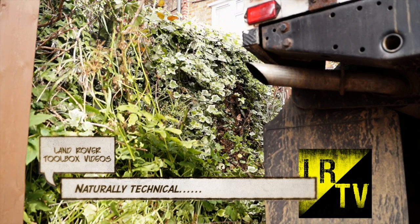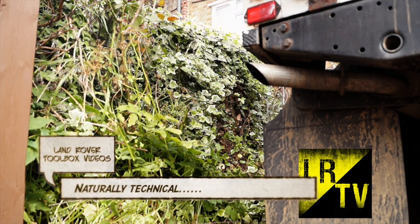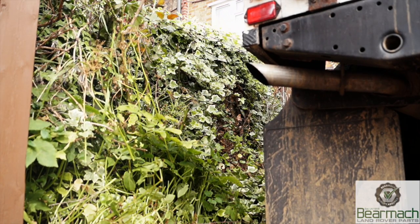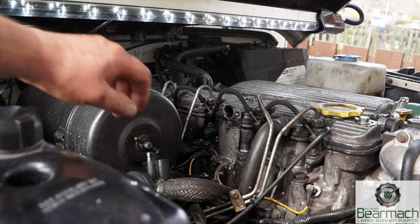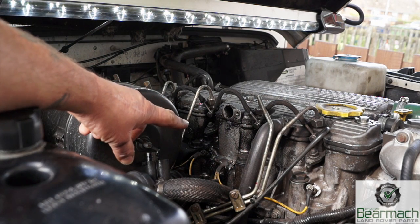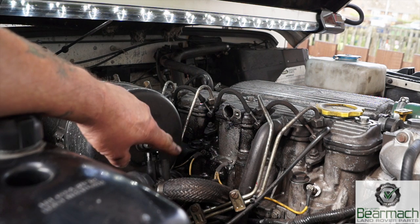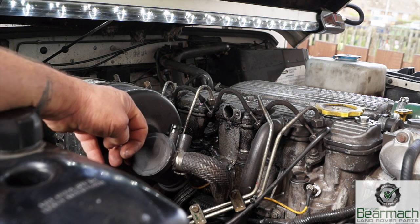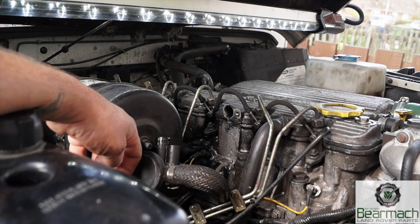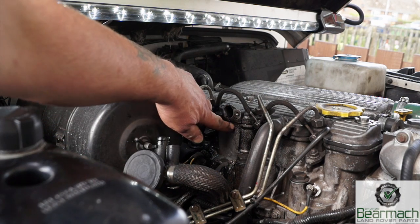Hello and welcome back to the Land Rover Toolbox videos. We're having a whiffy smell of oil in the exhaust and I need to check what oil consumption we have. First of all we need to sort out some leaks and diagnose where the oil is going. You can see there's oil around this area and one of the components here - an o-ring - has split, so it's leaking.